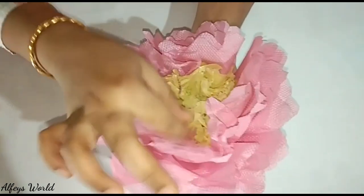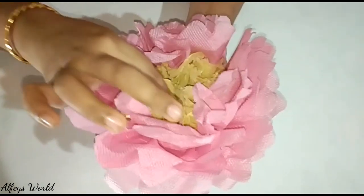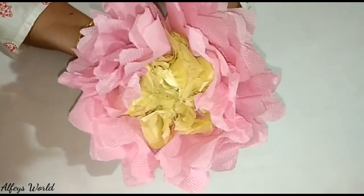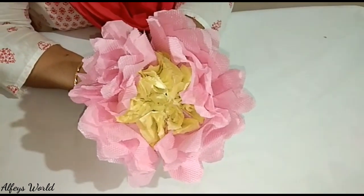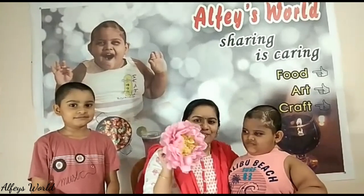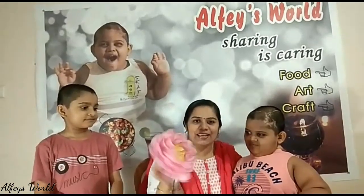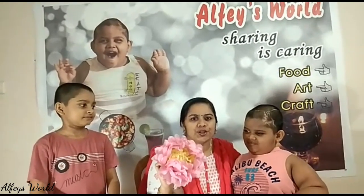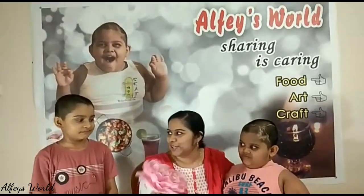We can do that with yellow. We can use the flower to radiate. We can use yellow to separate. Now we have to radiate the flower. We have to use tissue paper as well. We can use white-colored tissue.